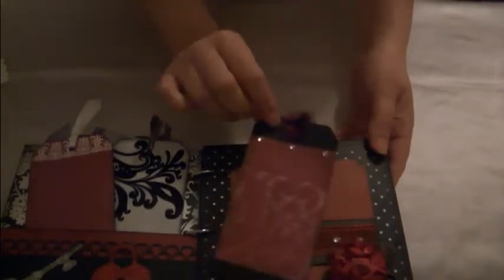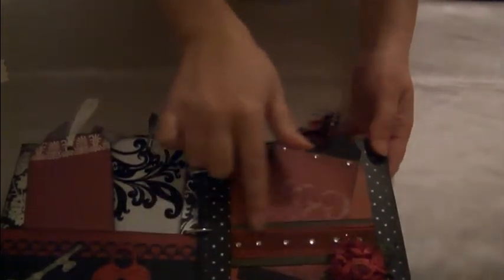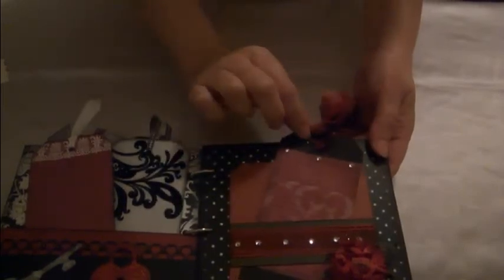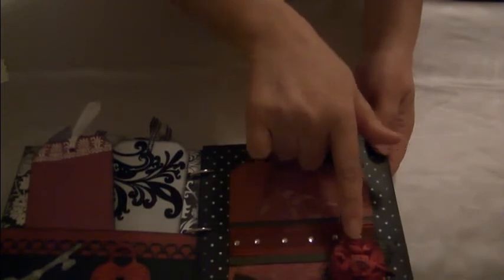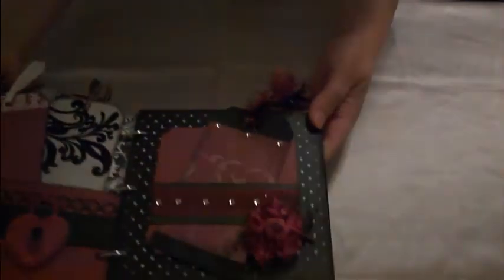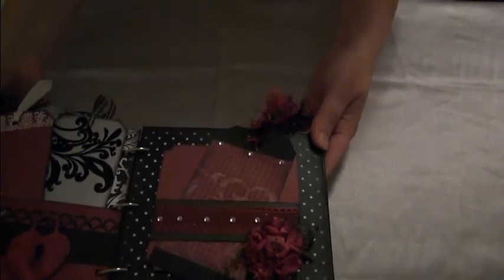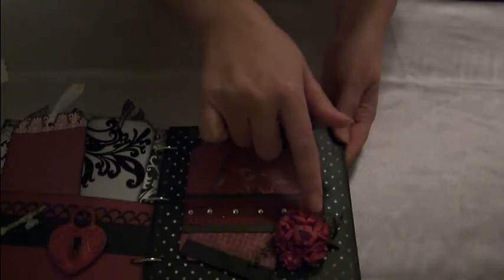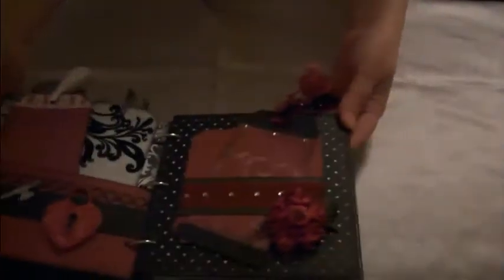Over here, just a plain tag — added some bling and some fibers. I added some lace and some more bling across it just to make it pop. This is a purchased paper flower — it started out life as pink, and I put some of my homemade glimmer mist on it, turned it red, and then edged it with some black distressing ink. I just thought it needed to look a little tattered.